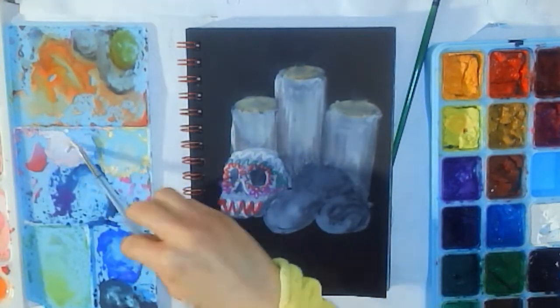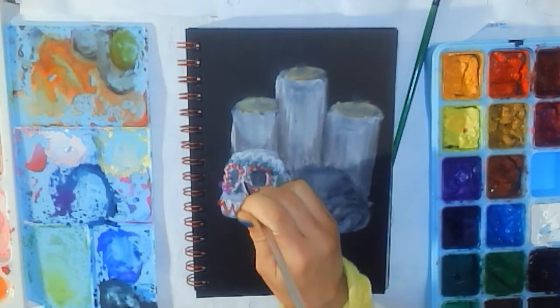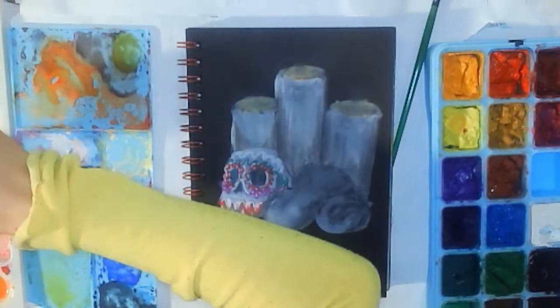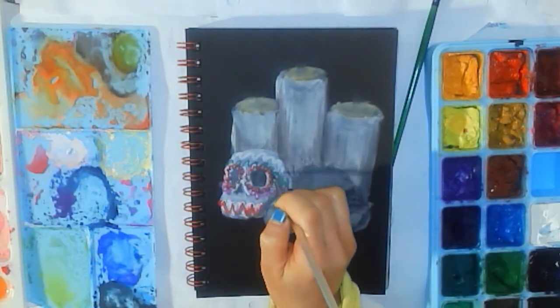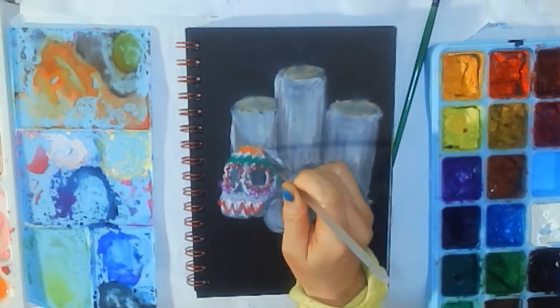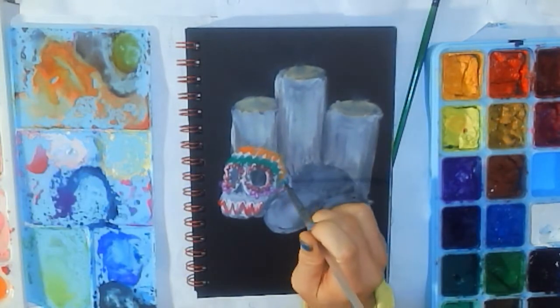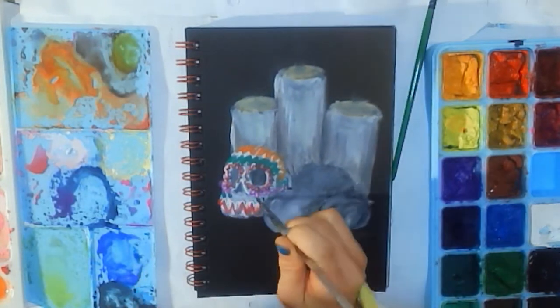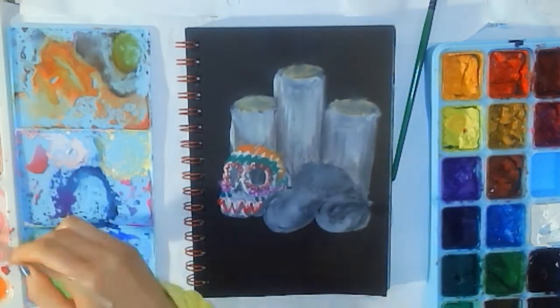I made them really bright over the white and tried adding some shadow and highlight. The shadows looked okay, but the highlights looked kind of strange. So I ended up moving on to painting something else and deciding to go back to the frosting on the sugar skull later.